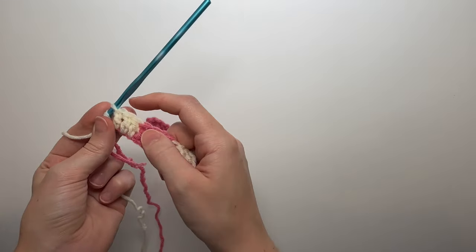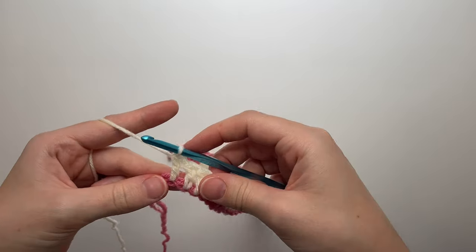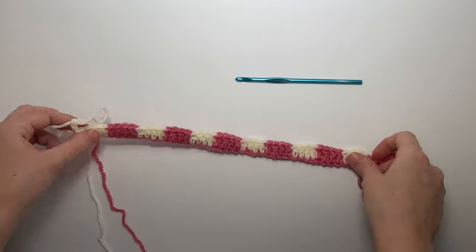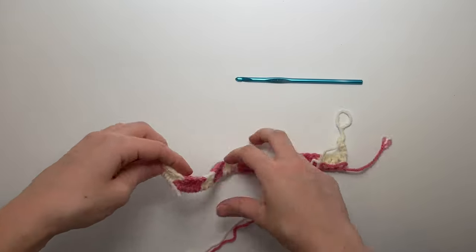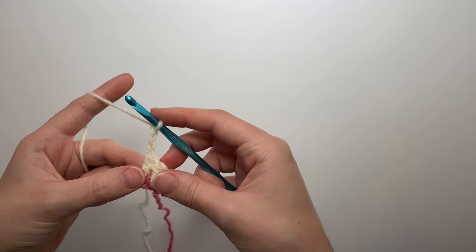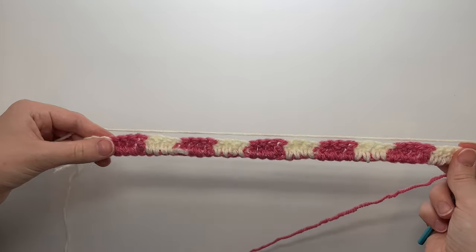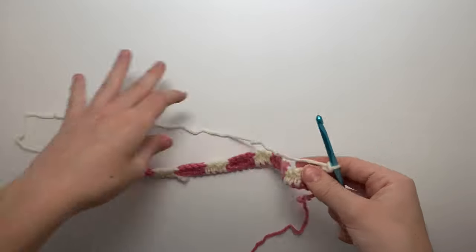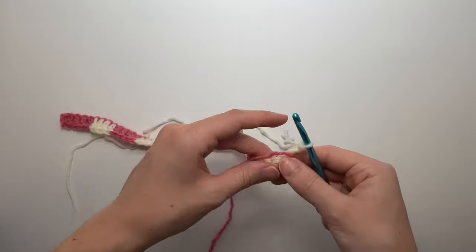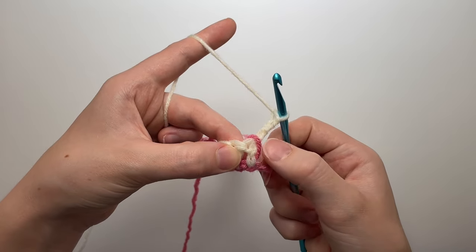Yarn over, pull through, yarn over, pull through with the white, then chain three. Note that this side is our good side and the other side — where the tail is sticking out — is the bad side; we'll keep all the ugliness there. Turn your work. To carry the pink over since we're not using it immediately, and since we're on the back side, take the yarn, keep it on the bad side, and pull it up, then work around it like normal.